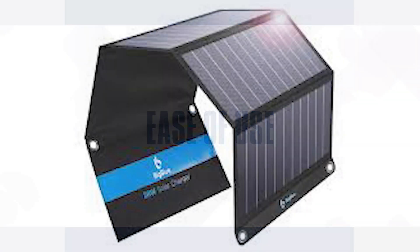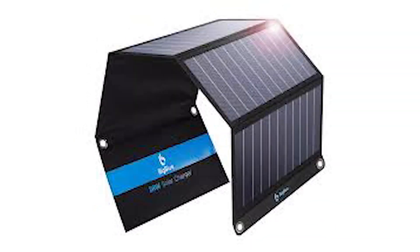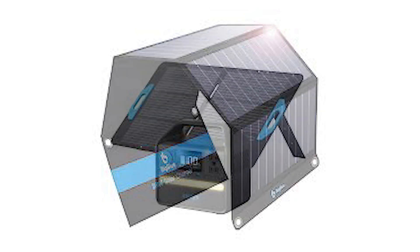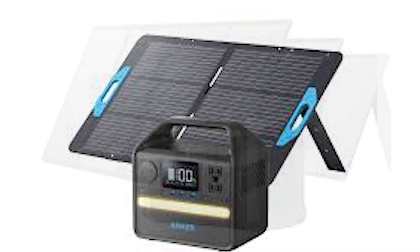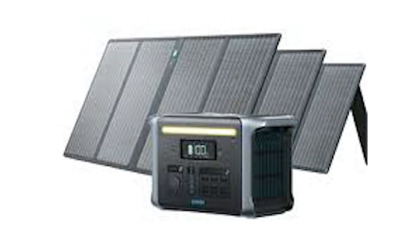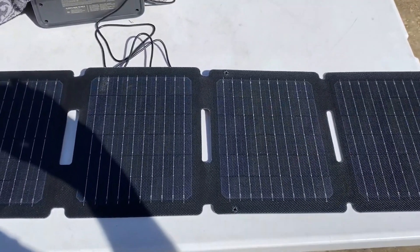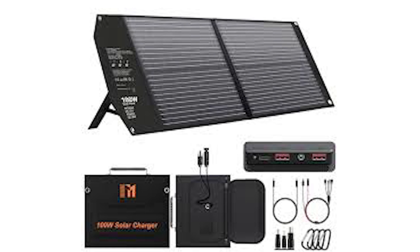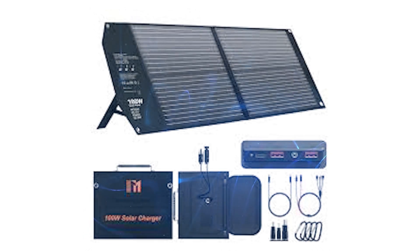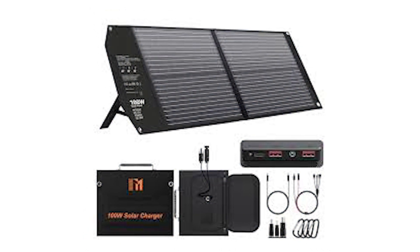Anker has clearly thought about convenience and durability here. Using the Anker Solix PS30 is straightforward — unfold the panel, plug your device into the USB-A or USB-C port, and you're good to go. The plug-and-play functionality means you don't need any technical knowledge to start charging. I also appreciate the clear LED indicator, which shows when the panel is actively charging. The kickstand's adjustability makes it easy to set up on uneven surfaces, whether you're on a rocky trail or a sandy beach.